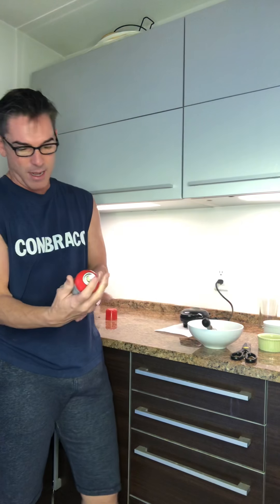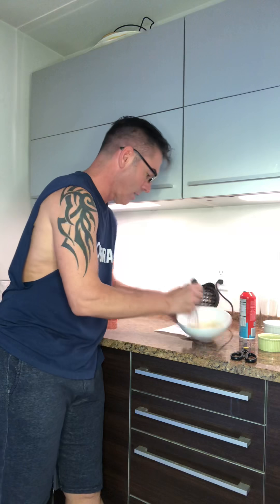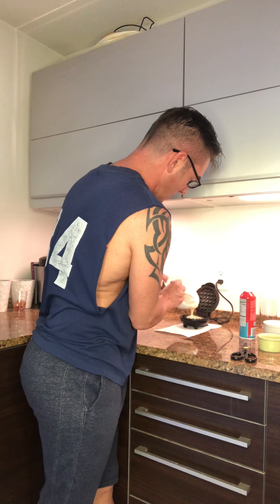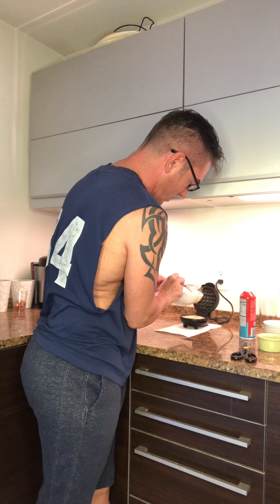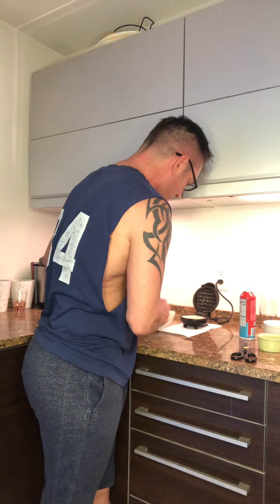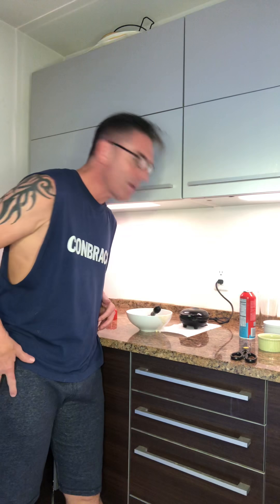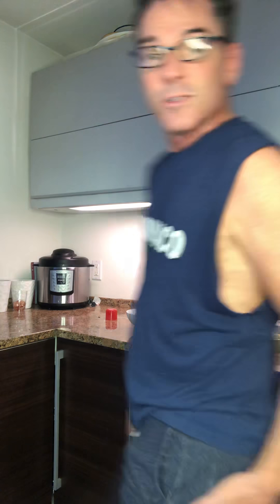We've got nonstick cooking spray — always important for your waffle maker — and we're gonna pour just enough in there. I preheated it, by the way, so we wouldn't waste any time since I don't have a lot of time today. We're gonna close it and let it sit. Let me put a minute and a half on the clock.